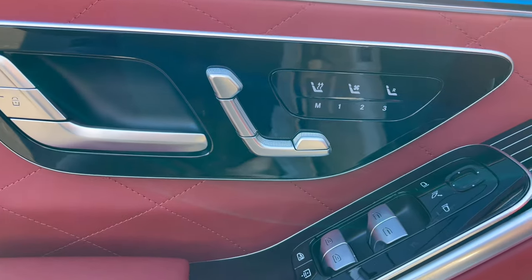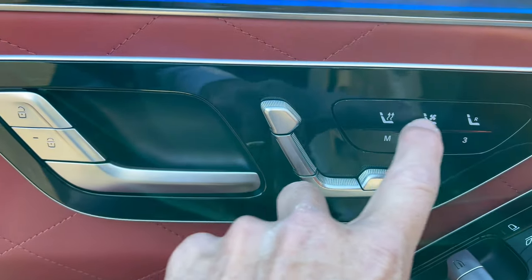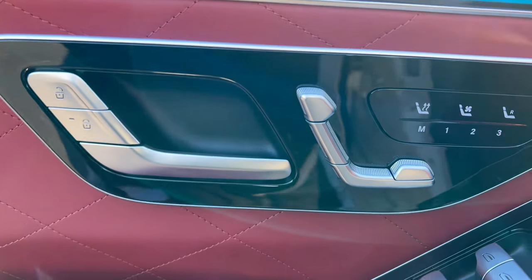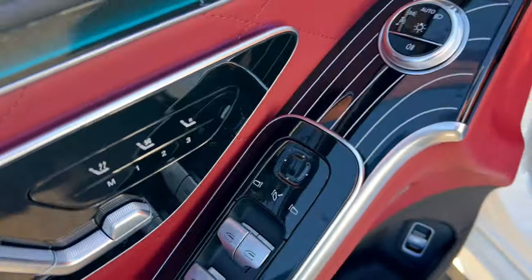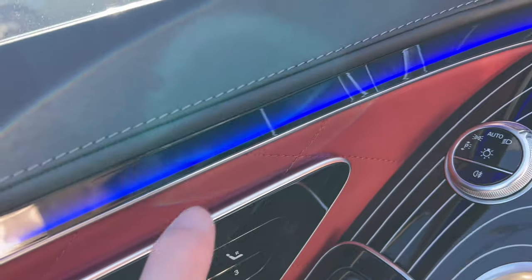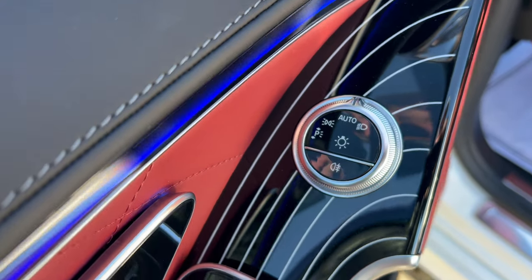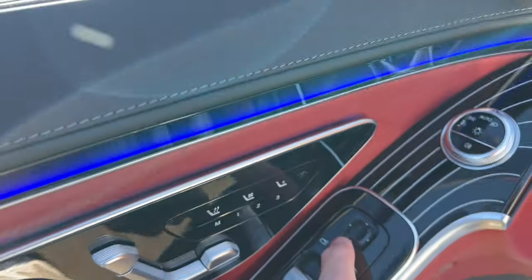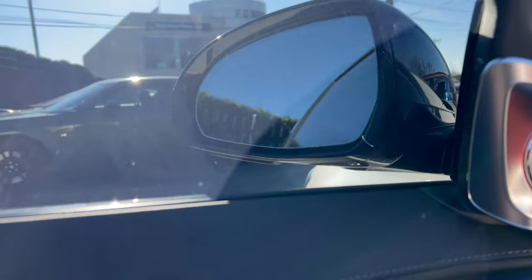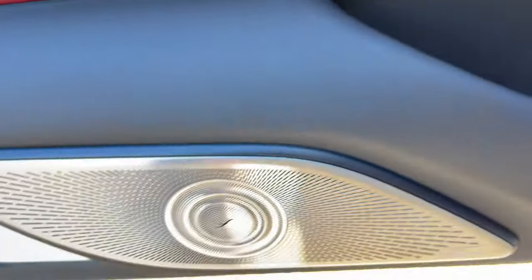We have three memory seat settings. Here you can activate your heated and ventilated front seats, and all the power options for your seat. The piano black lights up with ambient lighting when it's dark — it looks stunning. Along the top you can see the ambient lighting going. This is where you adjust your headlights and fog lamps. Then we have power mirrors. Here is one of the Burmester speakers — looks stunning — and another down on the door.